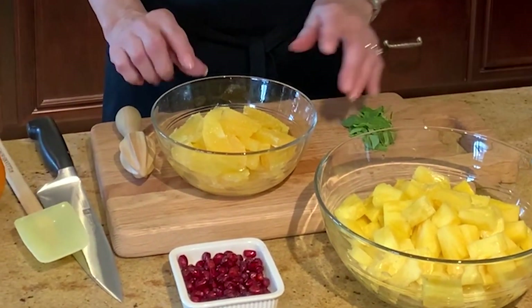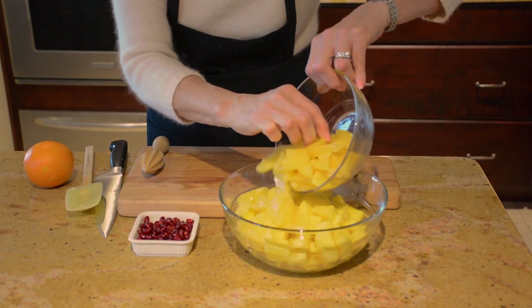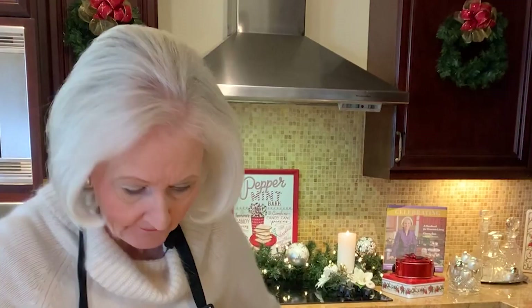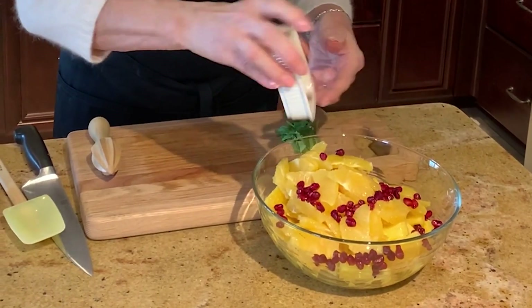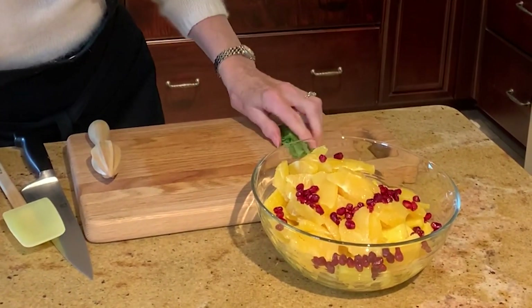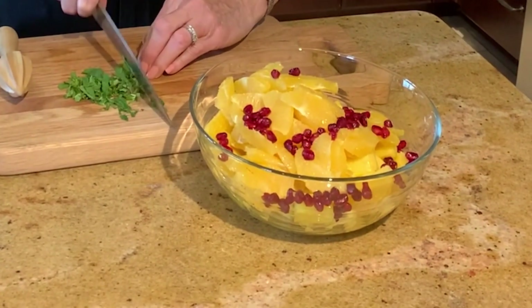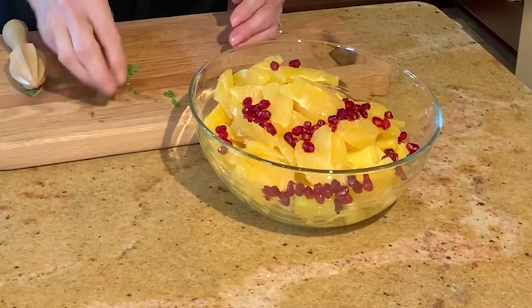I've peeled and sliced four oranges, and so I'm going to add this to the pineapple. All the pineapple is now in bite-sized pieces. Then I'm going to add in some of the pomegranate seeds — oh, look at the colors! And some freshly chopped mint, sprinkled on top.